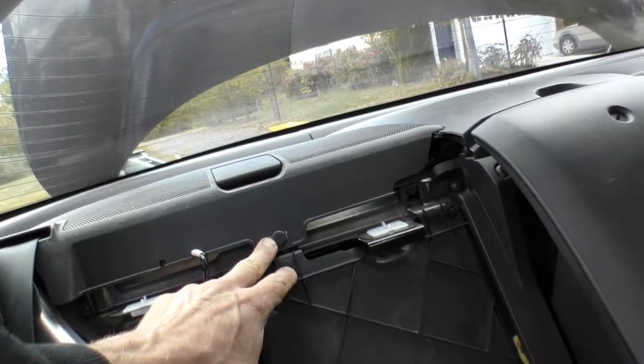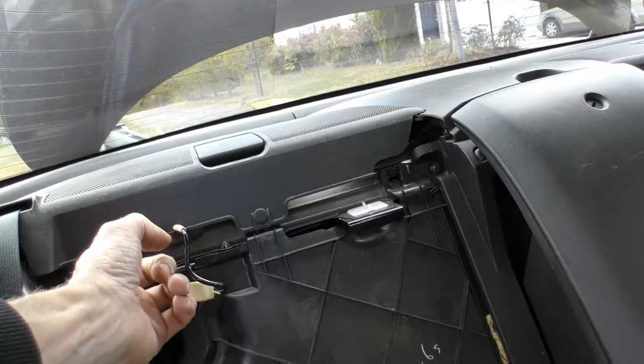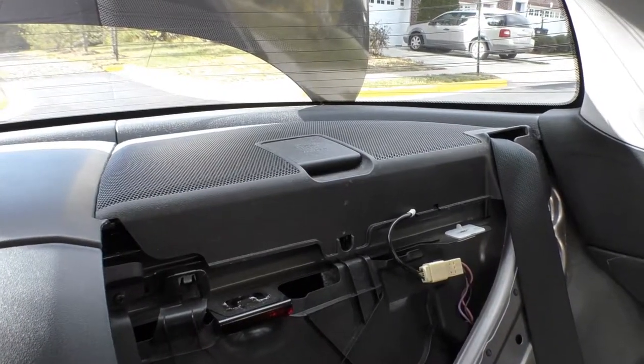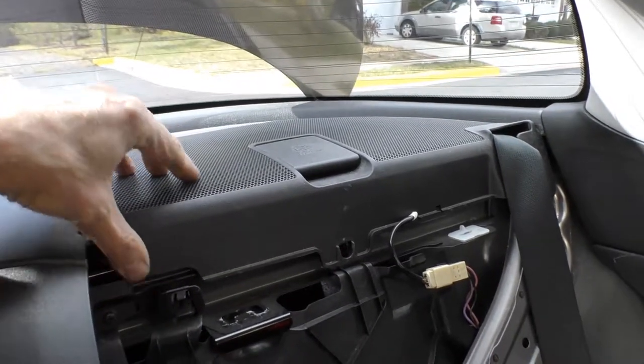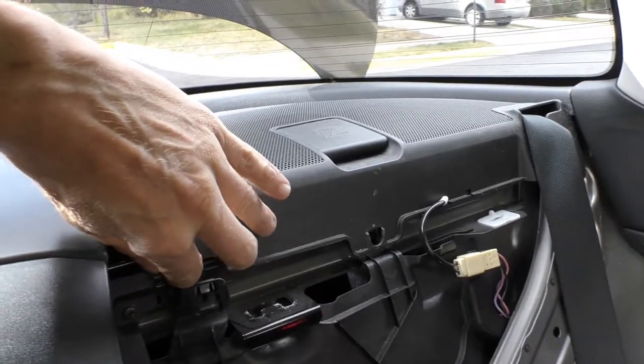After both clips are removed, just pull the speaker grill to the top to take the speaker cover out of the car.